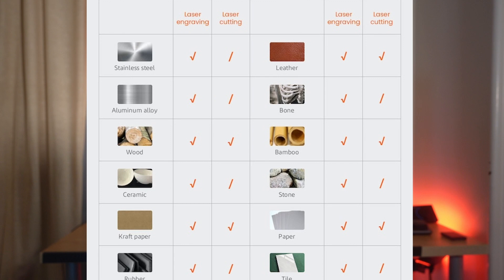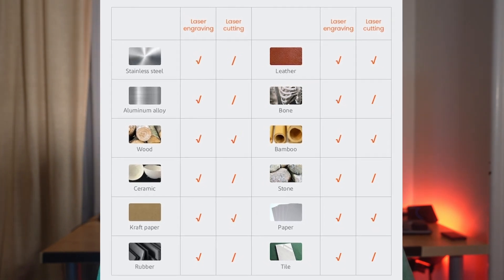They say you can engrave almost everything. The Fecta can etch, carve, or cut materials like leather, wood, bamboo, and tile — not humans. The 20-watt optical power of the bigger unit is enough to do most materials, though thicker items might just be etched rather than cut or engraved. Obviously the 10-watt version is not as powerful as the 20-watt version.